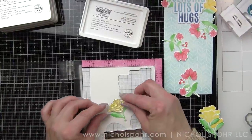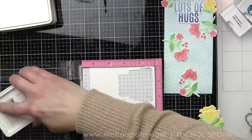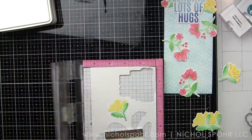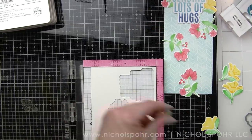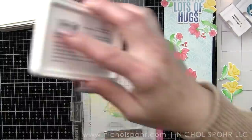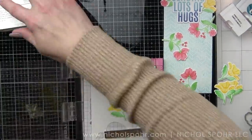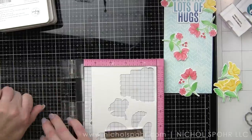For the yellow flower, this is a good example — I've left this paper in the MISTI and I'm switching out the die. It took me a little bit to figure out the best way to do this, but this definitely works the easiest and the quickest. You can see I'm just lining it up, popping in the next one. I've already done the first layer of the flower and the greenery, the leaves. And my Spellbinders Tool-in-One — I love that thing. I use it all the time. Most often used tool in my craft room.